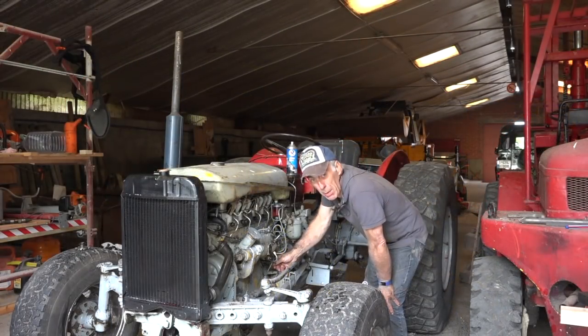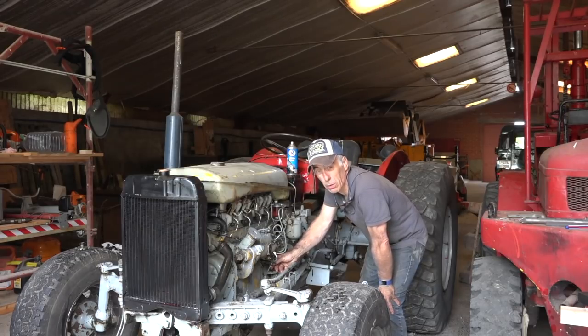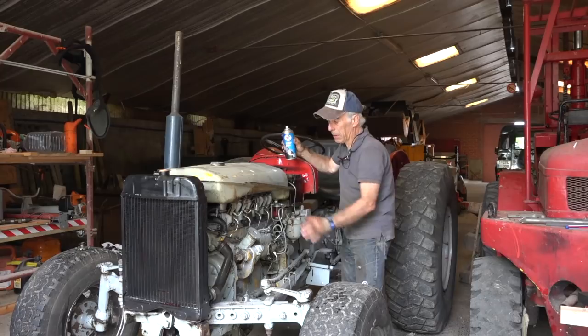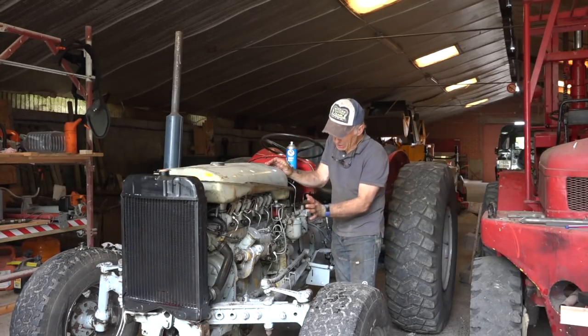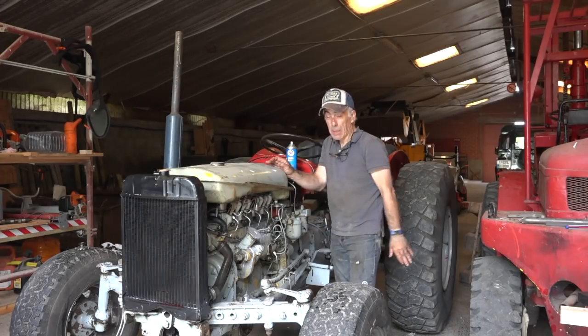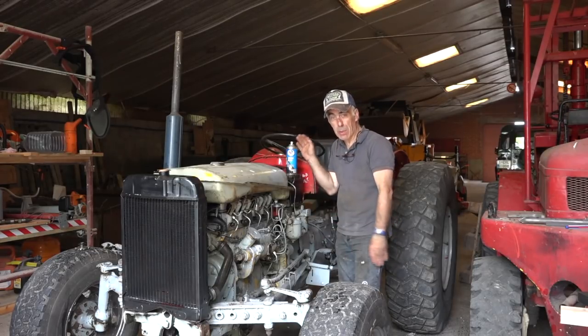Right now I'm priming the fuel a bit because we're going to start this guy up. I'm going to use some start pilot because otherwise I probably won't get it running — the injectors are a bit empty. But I'm really interested to see if the cylinder head that we fixed is going to hold. Remember that crack we had in it on the water channel? I'm going to let it run warm if possible and then we'll see what happens.